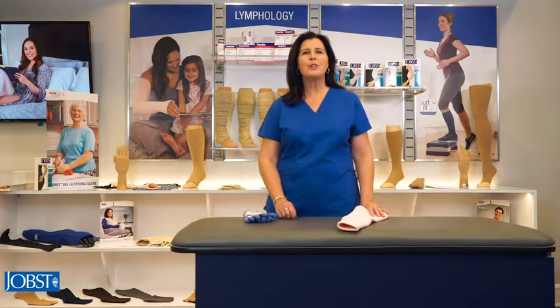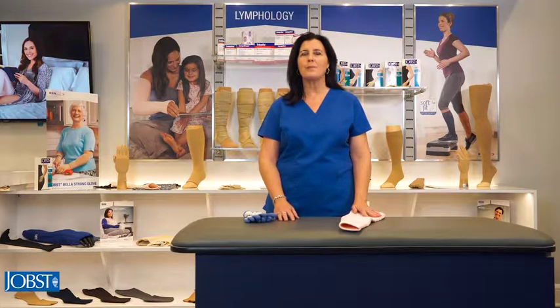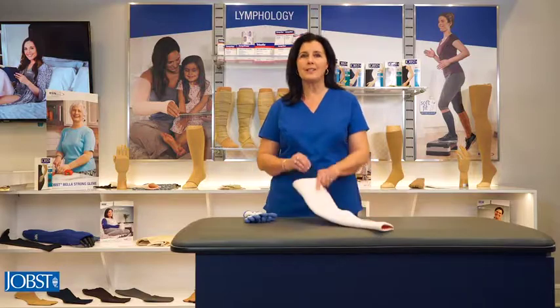Next, it's important you're in a comfortable position with enough space around you to don the garment. I'll now show you how to properly don the Jope's relaxed sleeve.